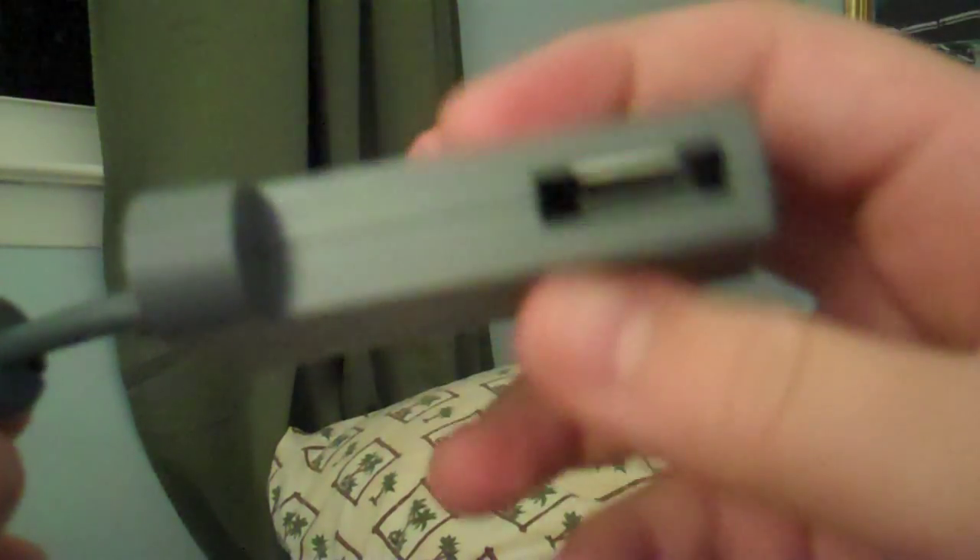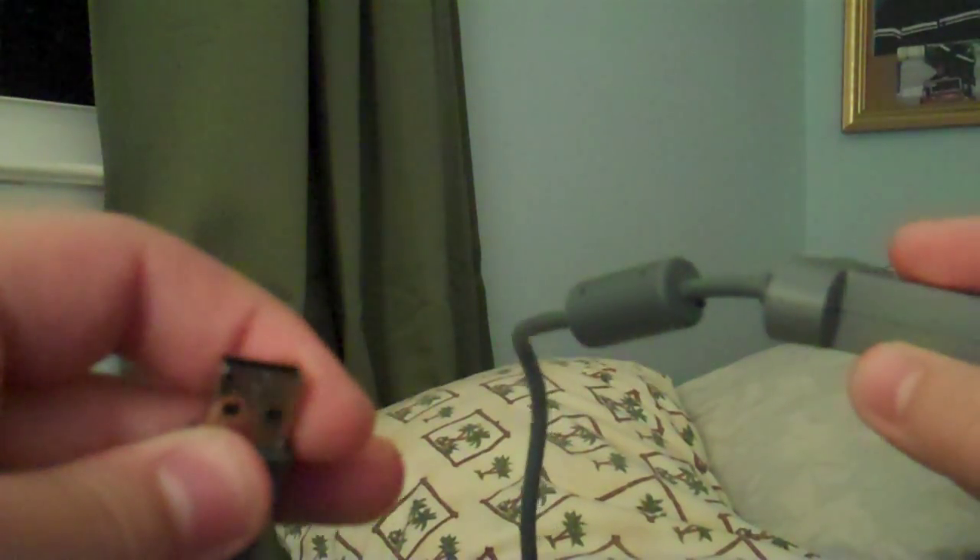I'm not going to show you how to do it, but I'm going to tell you exactly what to do. You take this cable — this plug goes into your Xbox, and this plug goes into your old hard drive. Then you have the new hard drive plugged into your Xbox.